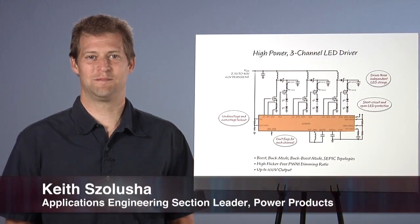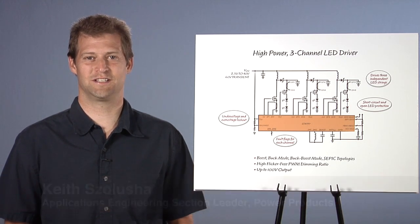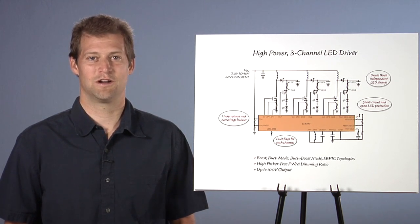Hi, my name is Keith Salucia. I am an Applications Engineering Section Leader at Linear Technology. I'm going to talk about the LT3797, a new, high-power, three-channel LED driver.